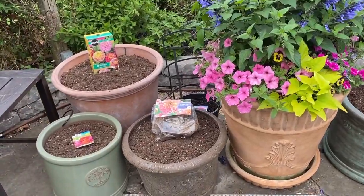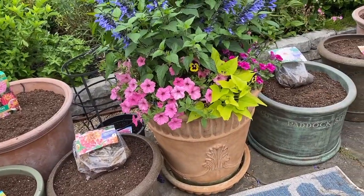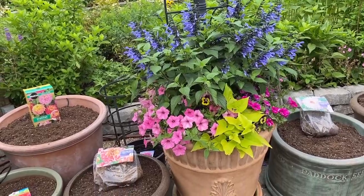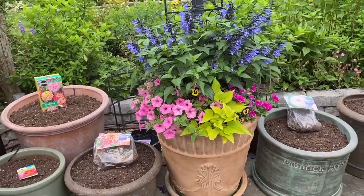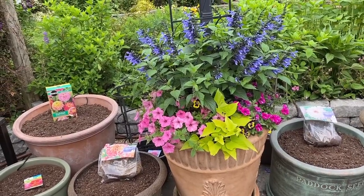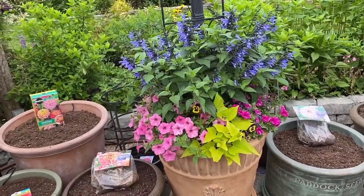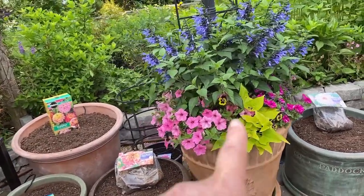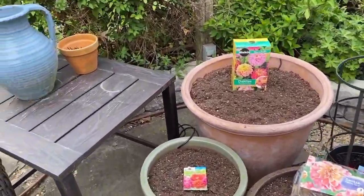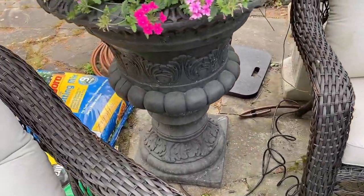Now the big urn — I did put the line through because that's something that will be permanently there; I know I'm not going to be moving it. Our center pot is already planted and I do have a planting video for the urns that I will get to later showing the actual formula. It really turned out beautiful. The line goes all the way around and under the couch to the urns.